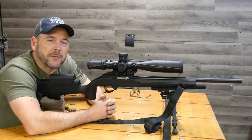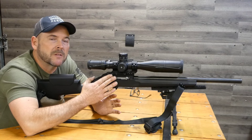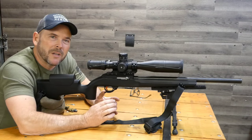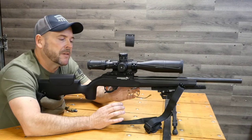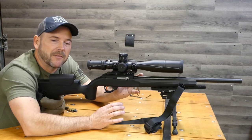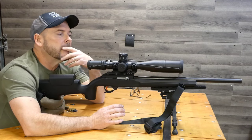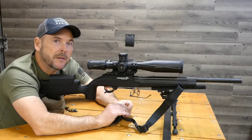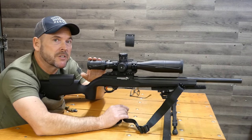All three rifles shot about the same, and the pricing couldn't be more different — least expensive, middle-of-the-road expensive, and really damn expensive. It really depends on if you're looking for name recognition or fit and finish. There's nothing wrong with the fit and finish on the budget rifle — it just doesn't have the name, and it's not a stainless steel barrel so it requires a little more upkeep. As far as accuracy is concerned, spending more money didn't get me more accuracy. The only thing it got me was a slightly better stock and slightly better fit and finish. But as far as accuracy goes, this shot just as good as the other two.